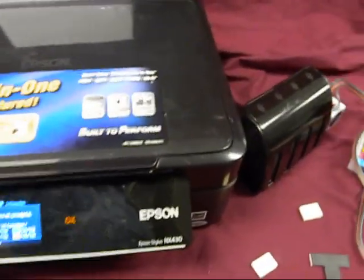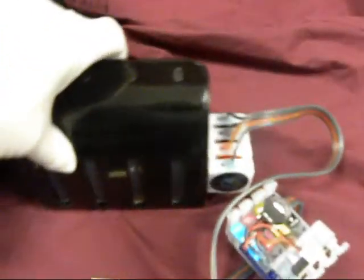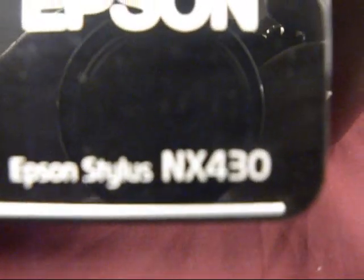Inkproducts.com has just released their new Executive 2 Series Constant Ink Flow System for the Epson NX430.